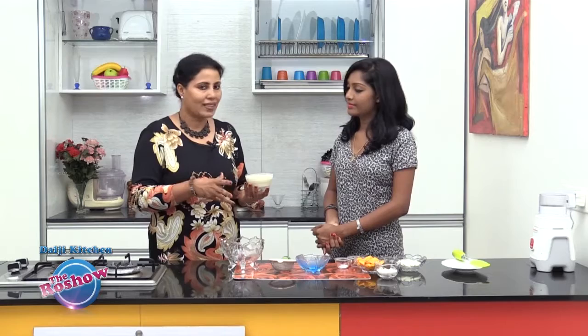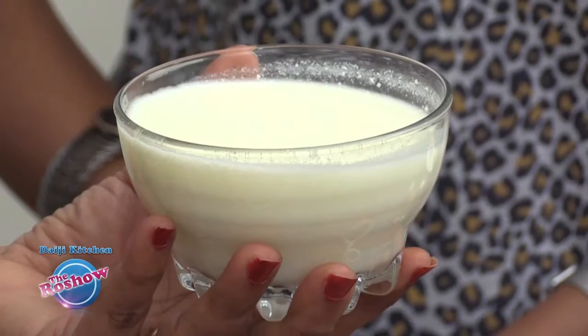First, take yogurt that is thicker and strain it through a cloth to make hung yogurt — we need to get rid of all the water from the yogurt. Tie it in a cotton cloth and hang it, or place it in the fridge, because for Shrikhand we do not want sour yogurt.